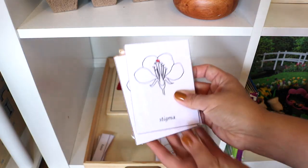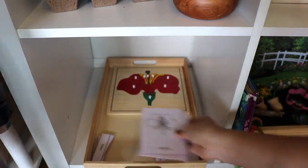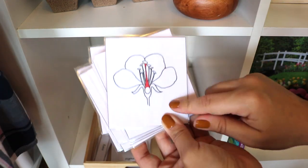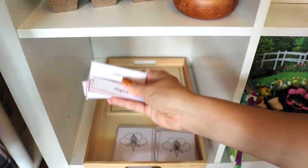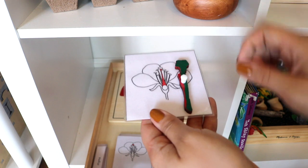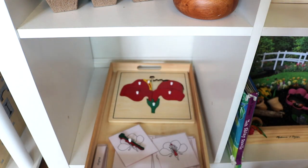A flower anatomy wooden puzzle paired with three-part cards for learning the anatomy of a flower, and for a simple object-to-picture match for my toddler. The puzzle is from a set purchased on Amazon and the three-part cards are a freebie — make sure to check the description box for every printable including freebies mentioned in this video.